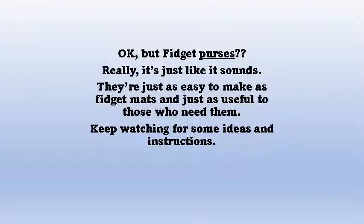Fidget purses are just as easy to make as fidget mats, maybe even a little easier, and they're just as useful to the people who receive them.